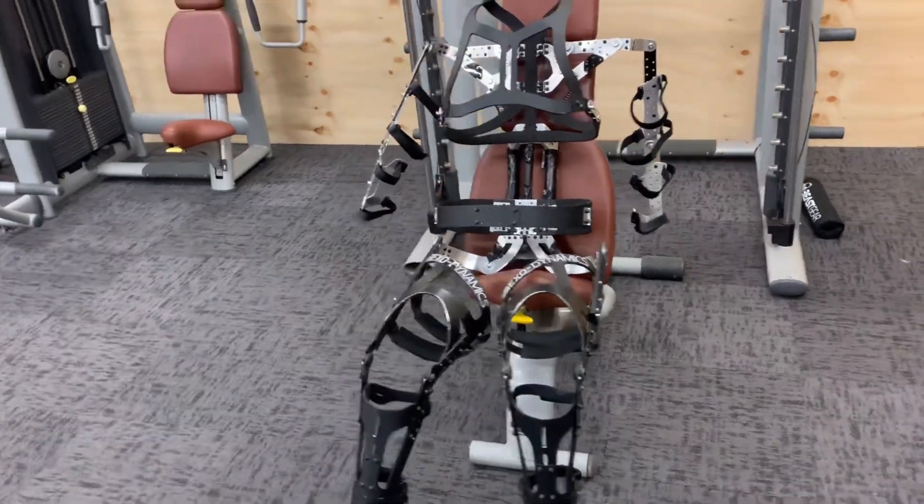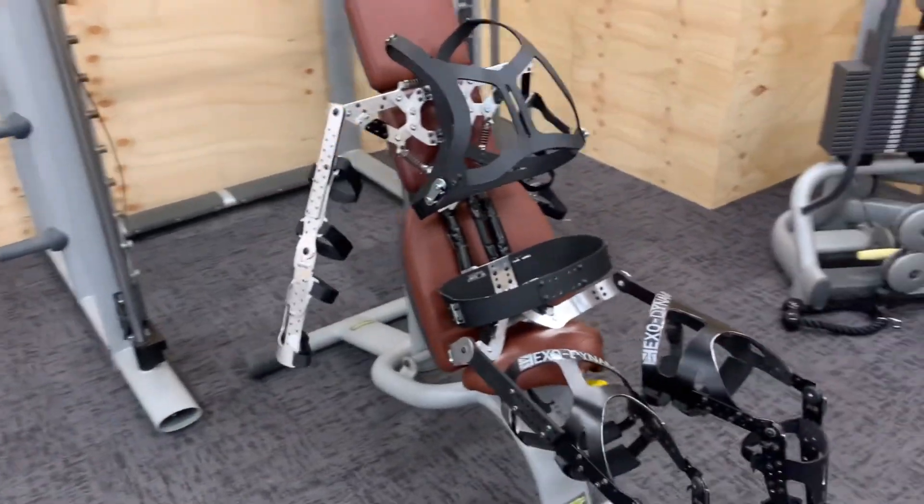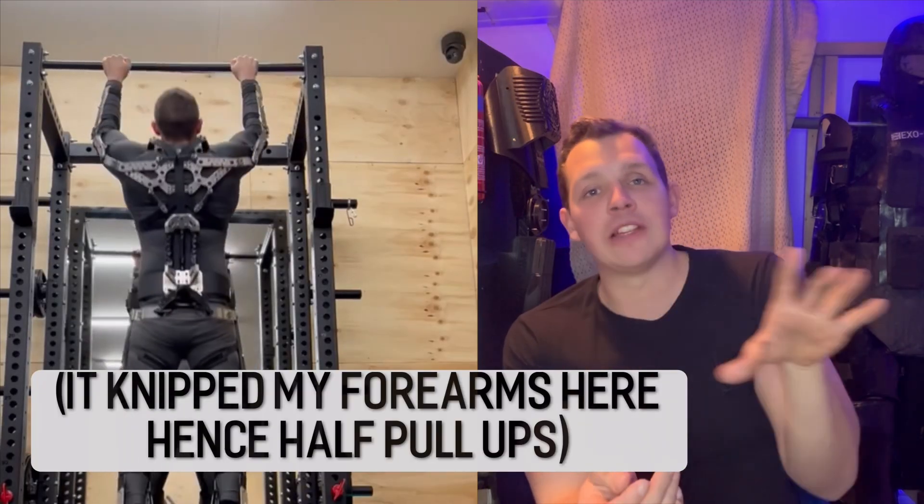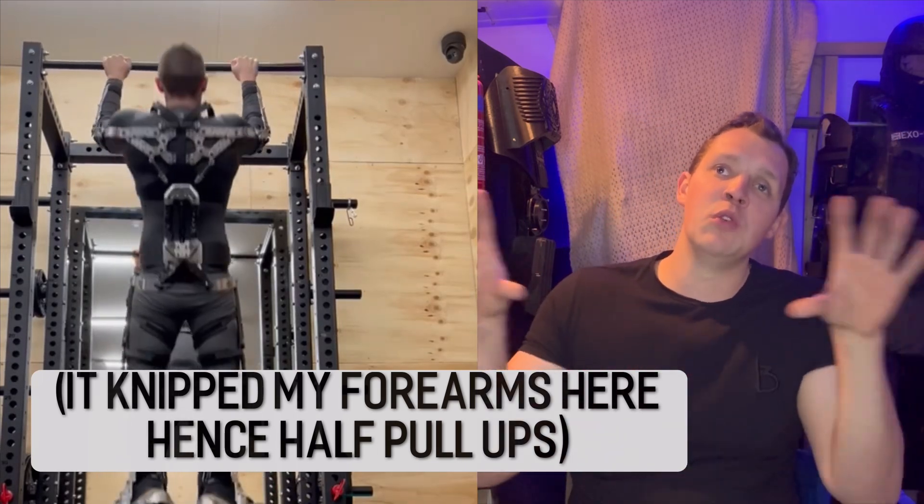I also learned that in early prototypes I made everything out of two or three millimeter sheets of aluminum. This worked but aluminum isn't really strong enough, and you might ask whether curves in the metal — like arches — would make it stronger. The answer is no, really. Shaping these parts to fit nicely against the body is kind of pointless, because you really don't want any parts touching your skin. Anything that moves and rotates a little will nip or rub your skin no matter how you shape it.